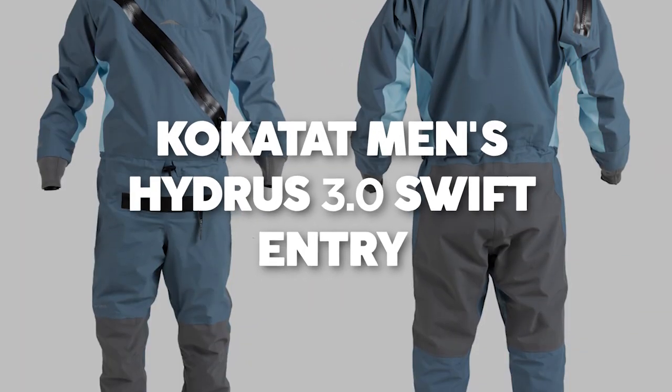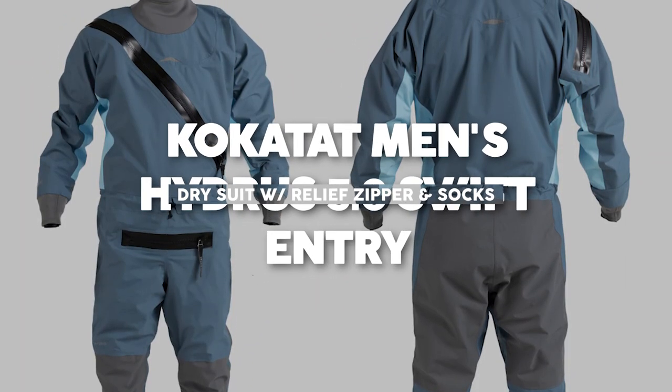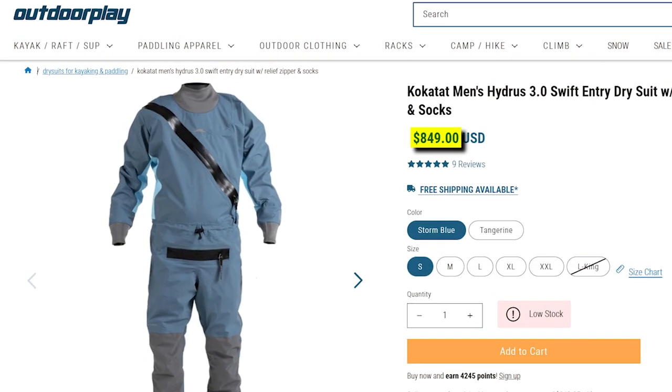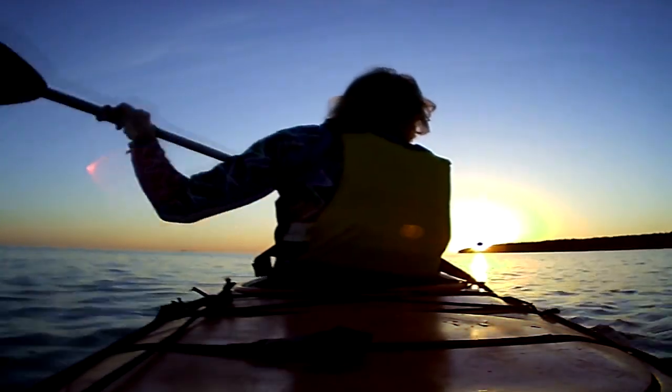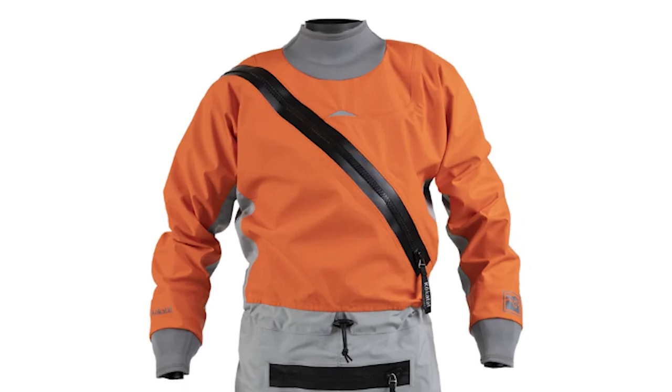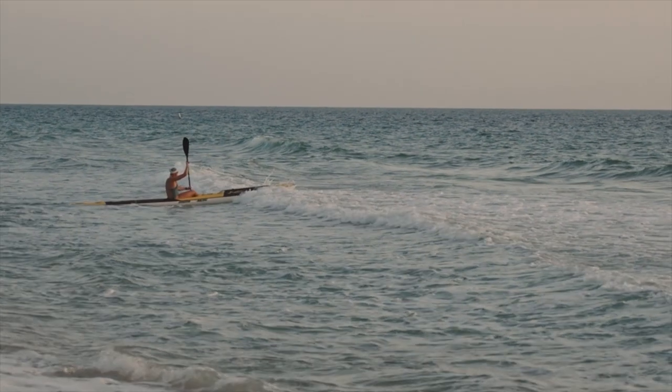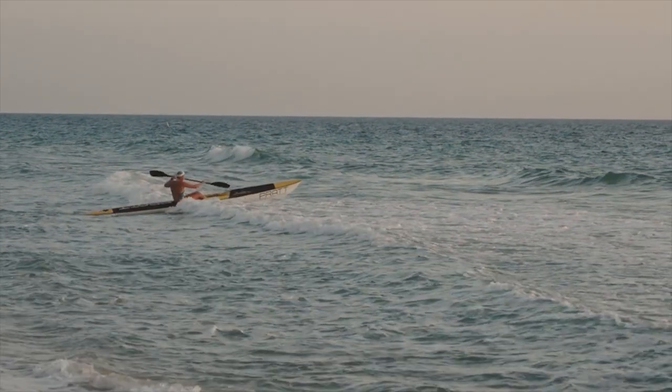Kokotat Men's Hydrus 3.0 Swift Entry Dry Suit with Relief Zipper and Socks. Price: $849. Are you ready to take your water adventures to the next level? Look no further than this dry suit — the ultimate choice for those who demand performance, comfort, and reliability.